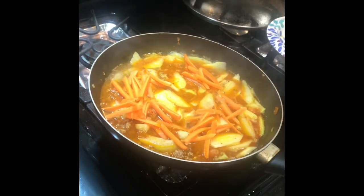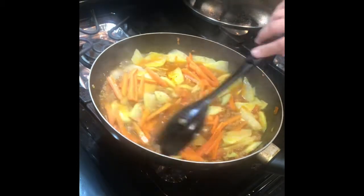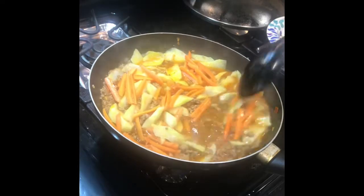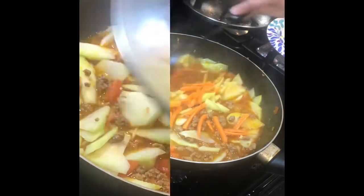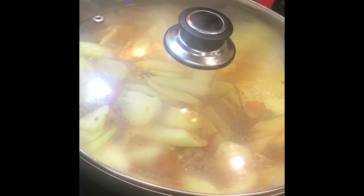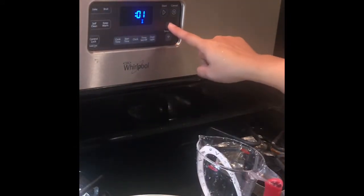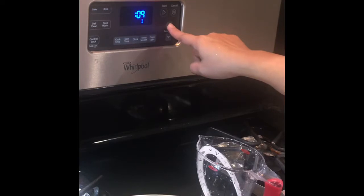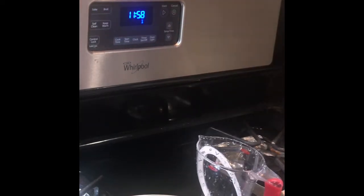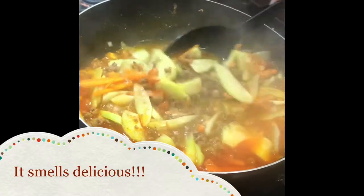Here I'm just adding my carrots — it's the last vegetable that I'm putting in this dish — and mixing it with the rest of the ingredients. Then I'm putting the cover on the pan and letting it boil for 12 minutes.